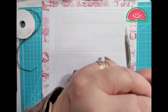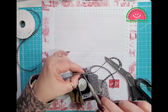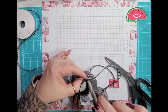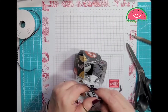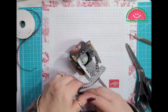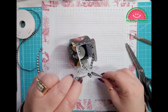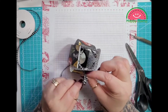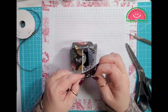This one goes through here. I'll kind of straighten it up a little bit, and then we will give this a tie and put a bow.